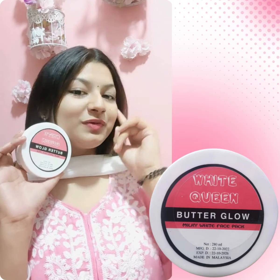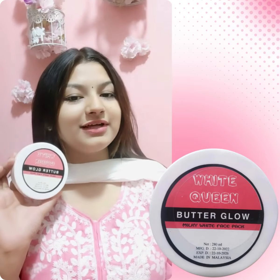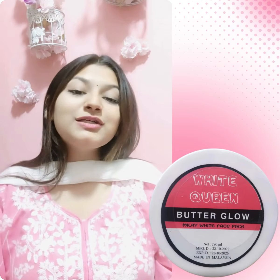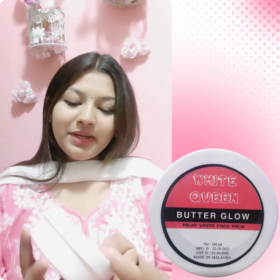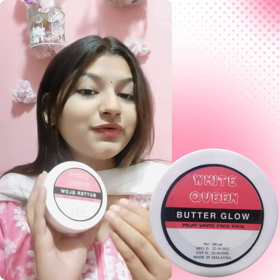Your face will have a very pinkish and smooth texture, so it's enough to have the butter glue face pack. Assalamualaikum, this is Janathal Sneha from It's Shopping World. I am going to show you about the butter glue face pack and the ingredients.